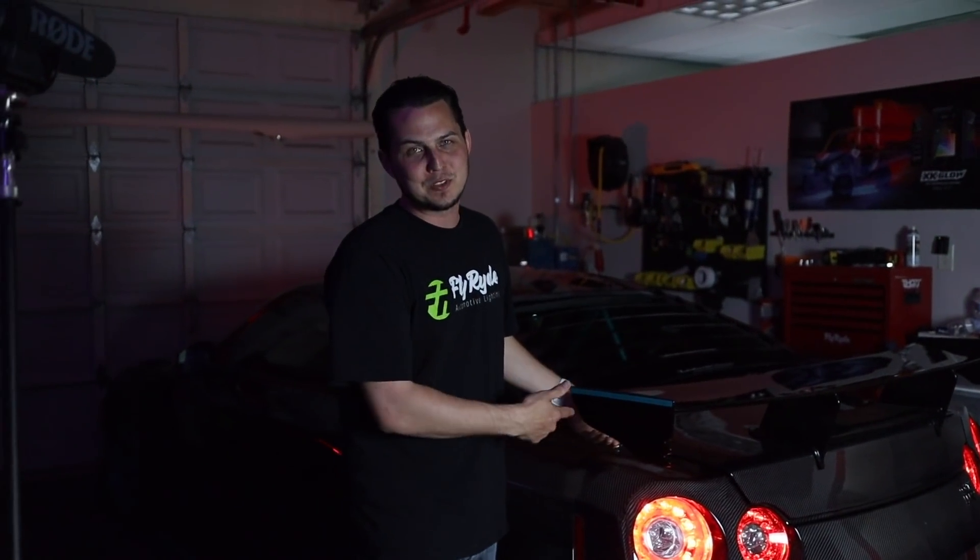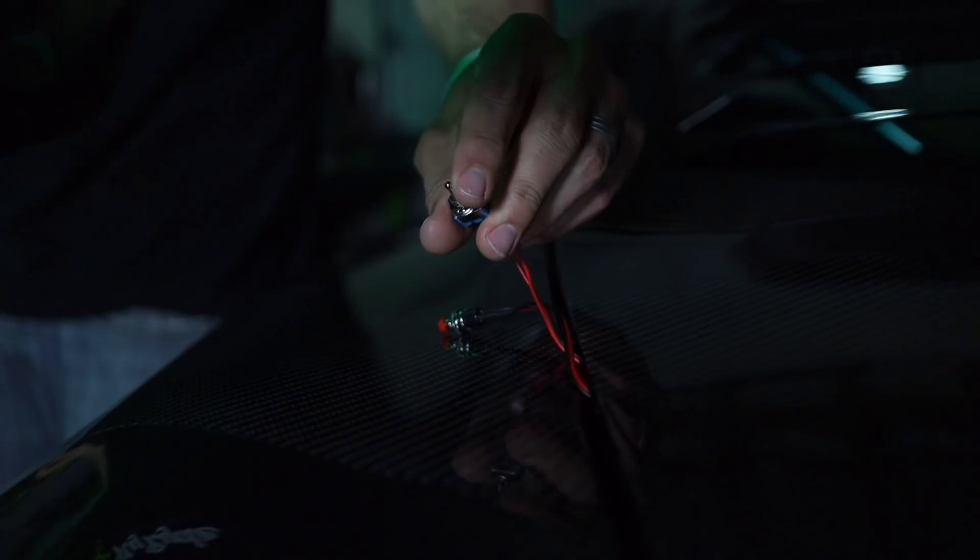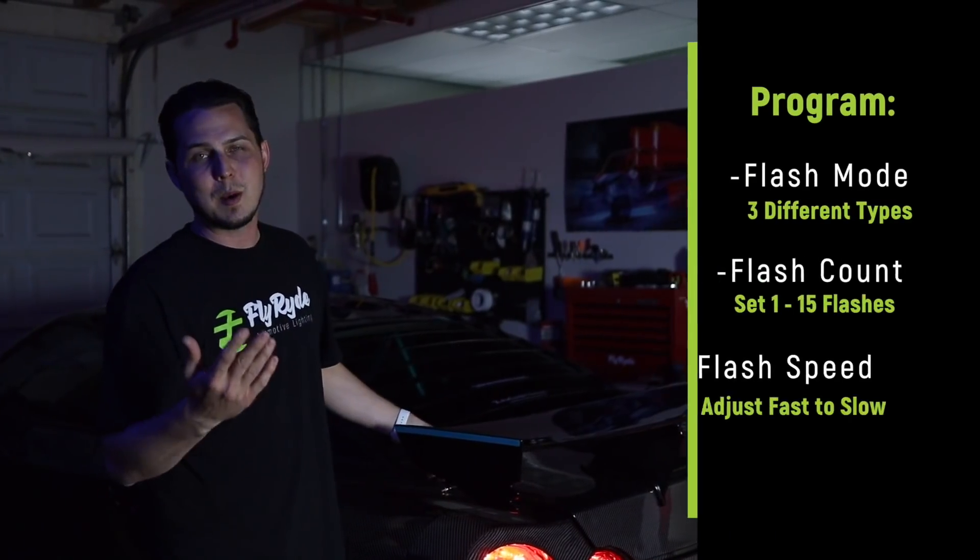I quickly installed the F1 brake flasher and figured this is a great opportunity to show you how to program it. We have our brake light flasher modules installed on this GTR, and I have something wedged in on the brake pedal so that as I turn this switch on and off, it's the same thing as stepping on that brake pedal.